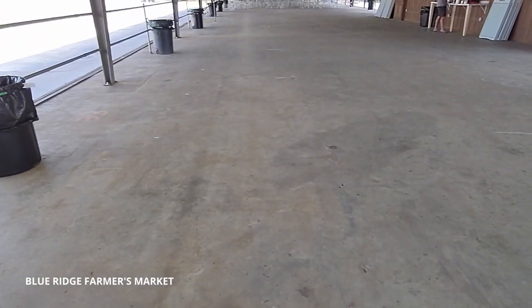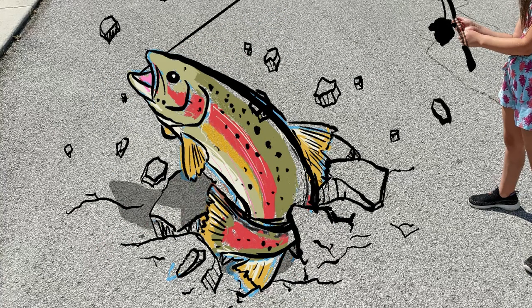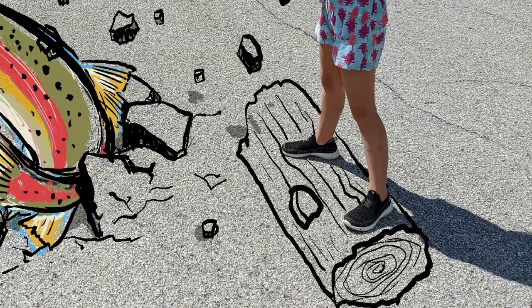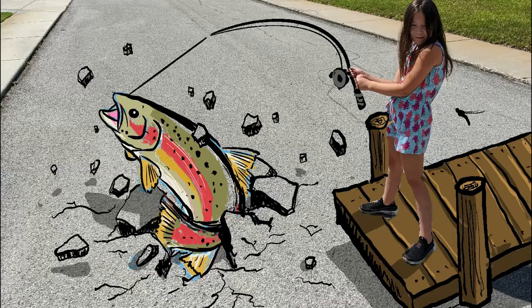In this video I traveled to Georgia for the first annual Blue Ridge Chalk Festival. The organizers wanted something associated with the area, and trout fishing is a big attraction here. This piece needed to be fun, and I thought it would be cool to allow the visitors to be part of the art themselves. So using my iPad, I started sketching out some ideas.